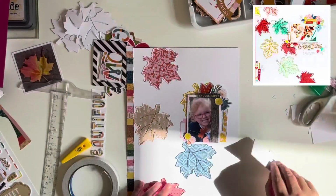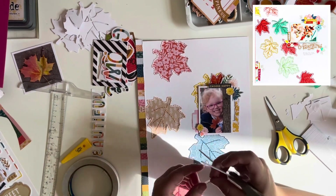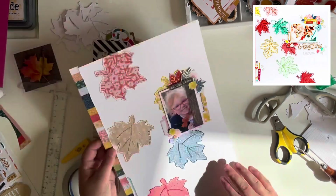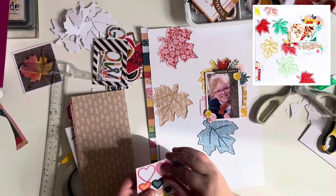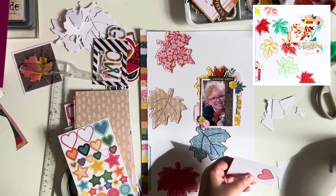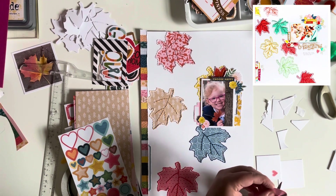I do feel a little bad covering up that gorgeous yellow leaf I spent so long stitching, but I added the yellow frame to bring that yellow out a bit more — it's poking above the top of the photo, so the yellow frame extends it so you can see it's there. Now I'm working on the cluster on the bottom left. I've used a blue label sticker from the sticker book to bring some of the blue from the leaf and florals down to the bottom. I'm also fussy cutting a clear sticker heart and a smaller heart to bring that pink up around the photo.